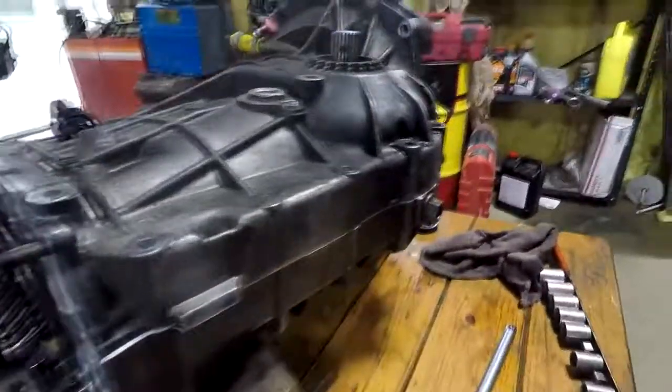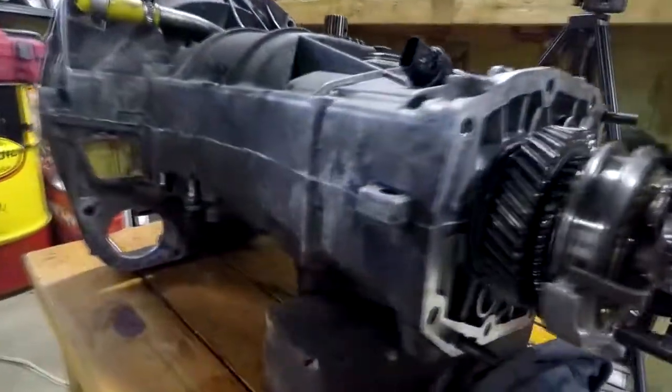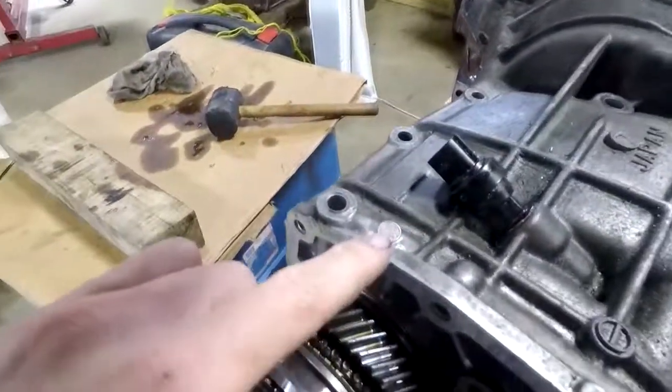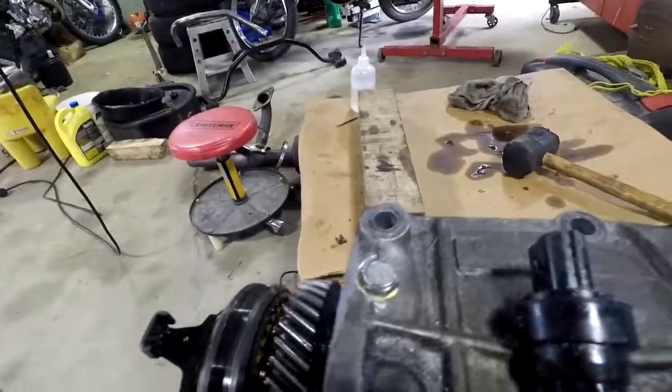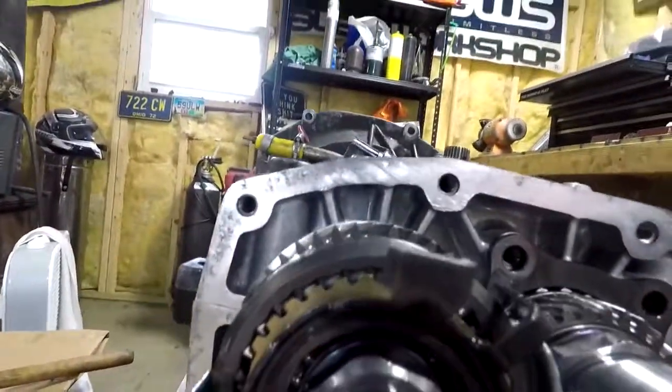I got this together and it went together pretty good. The sealant is smearing out a little bit but not too much. You can see where my vent was — it's pretty much flush with the outer edge where the gasket goes. I think that's a good spot.